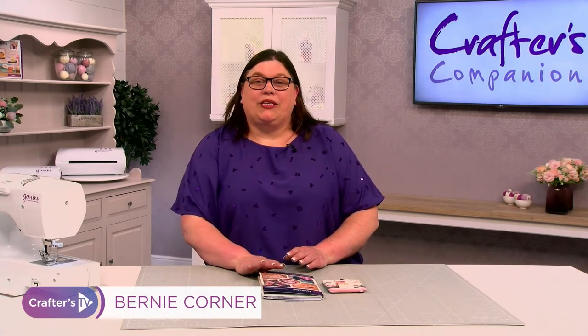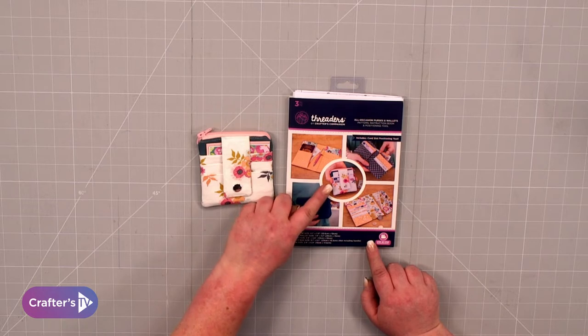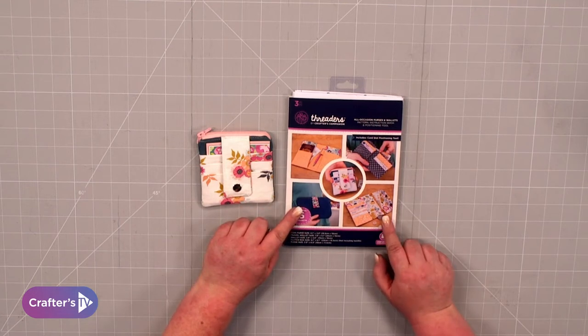Hi, I'm Bernie from Crafters Companion. Today I'm going to show you this pattern pack from Threaders that includes five projects. In the pack you've got the pattern for a coin purse, a travel wallet, a wallet, a clutch bag, and a purse as well.